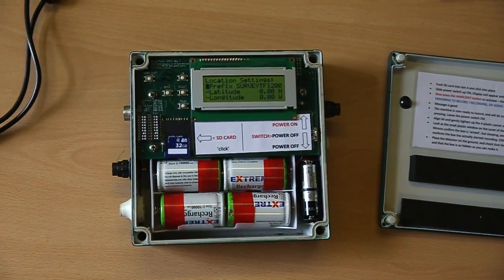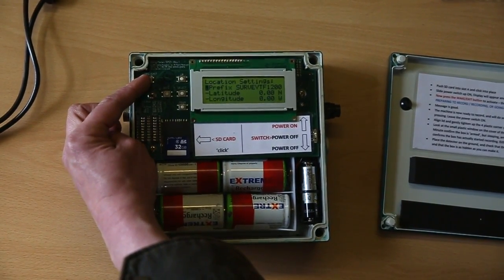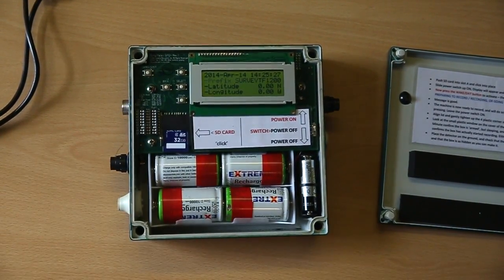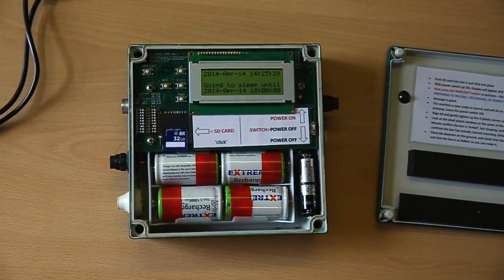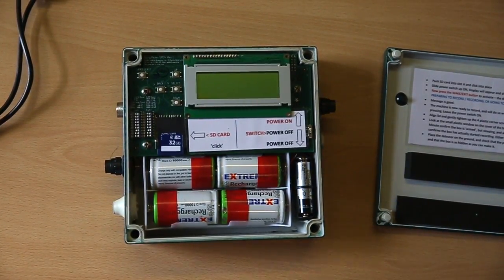To actually activate the detector, go to the wake/exit button on the left-hand side. Click that once and you'll see it's going to sleep until 6 o'clock on today's date.